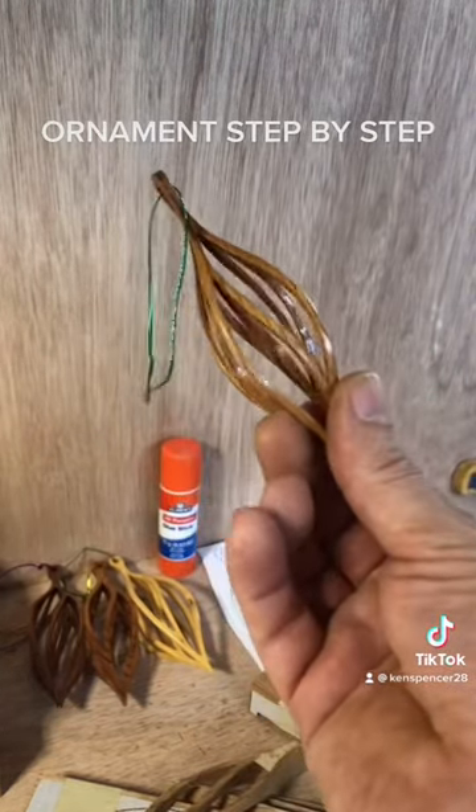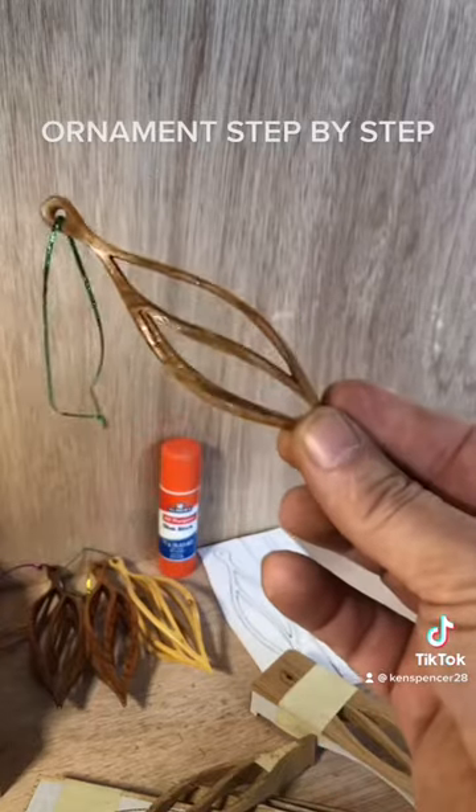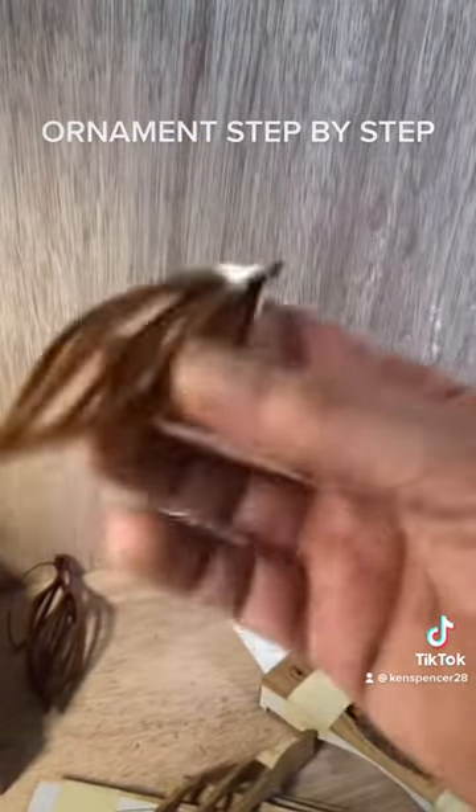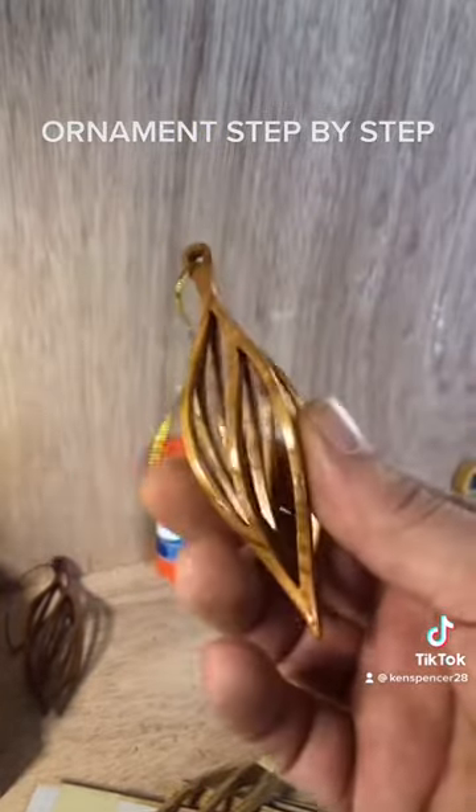Then do a couple coats of clear and throw ribbon on it — it's a done product. You can see I've got some various ones here: this one's made out of pine, the other ones are just different shades of cedar.